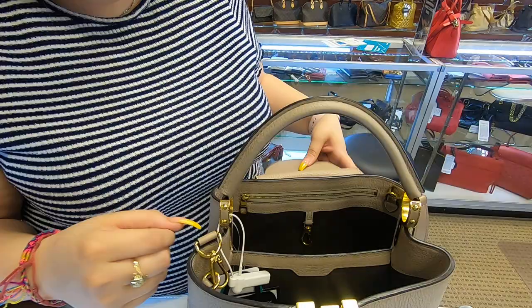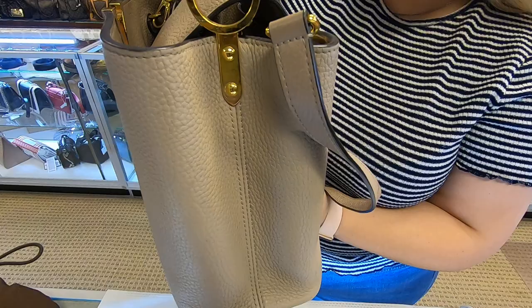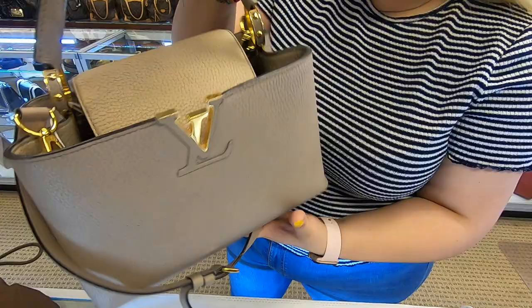It has a strap, as I mentioned, and you have the option of removing it. This is how it looks overall — it's a really classy bag, and this is how it looks on a daily basis.